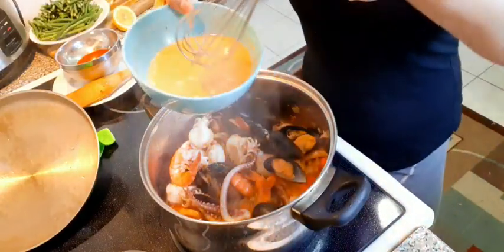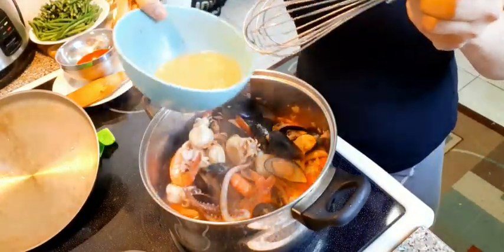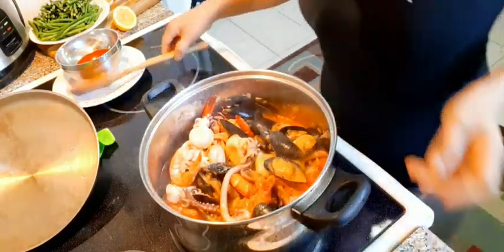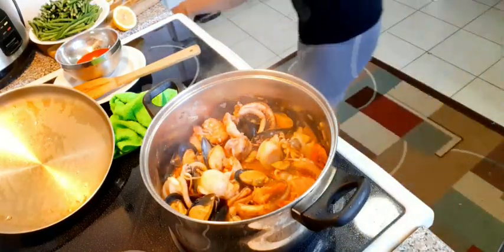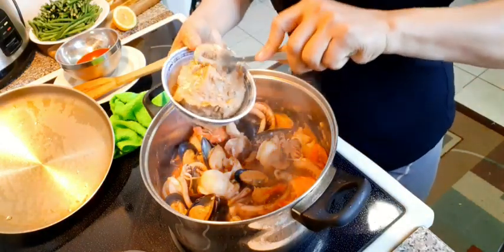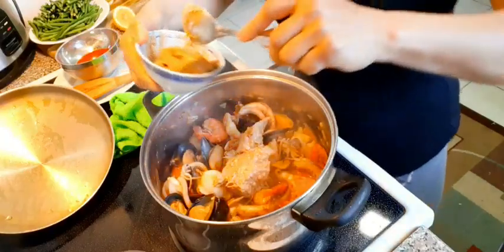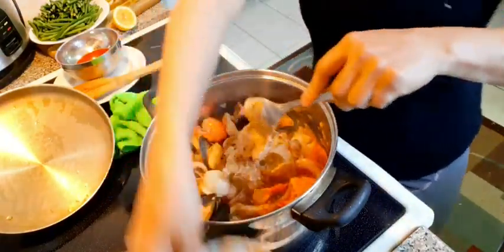Then after that, you have to pour your toasted rice — the diluted one, of course. Too easy. Fast and easy. Next, you have to add your peanut butter. Kare-kare is more yummy if you put a lot of peanut butter. So I put a lot of peanut butter.